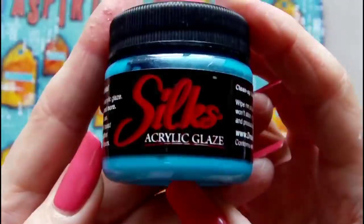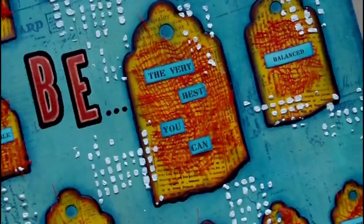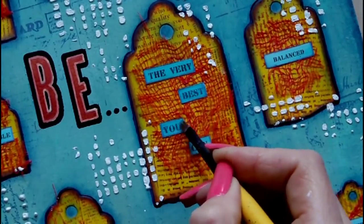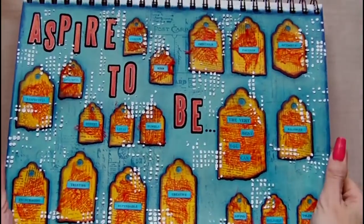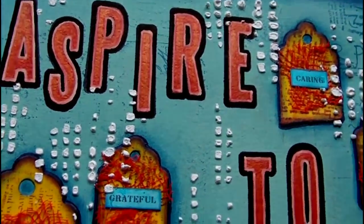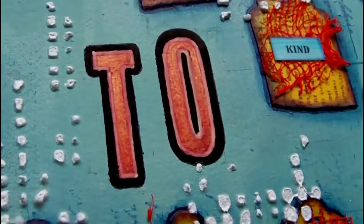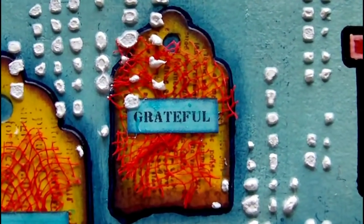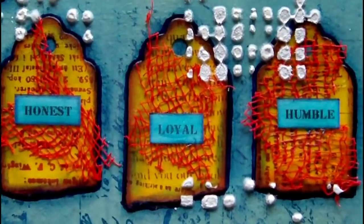For the final step of the project, I'm taking some Silks acrylic glaze in Mediterranean Blue and I'm going over the text that was printed using my label maker on all of the tags. The reason I'm doing this is because without adding the glaze to an additional area, the stamped words were the only element that had any shimmer. I felt it would be more complete and cohesive if that shimmer appeared in another area of the page, and the colour is translucent so you can still see the text fairly clearly.